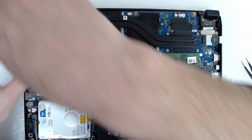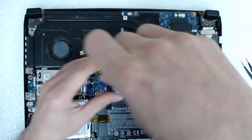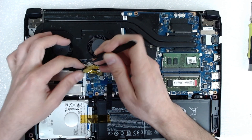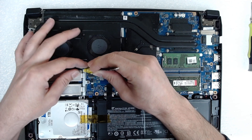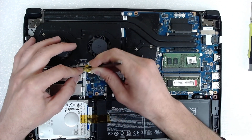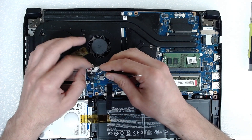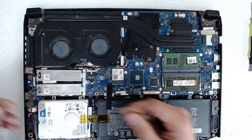Now we're going to put the two screws on the fans and insert the fans back. You should hear a small click if you connect everything properly — the locking mechanism makes a little clicking sound.